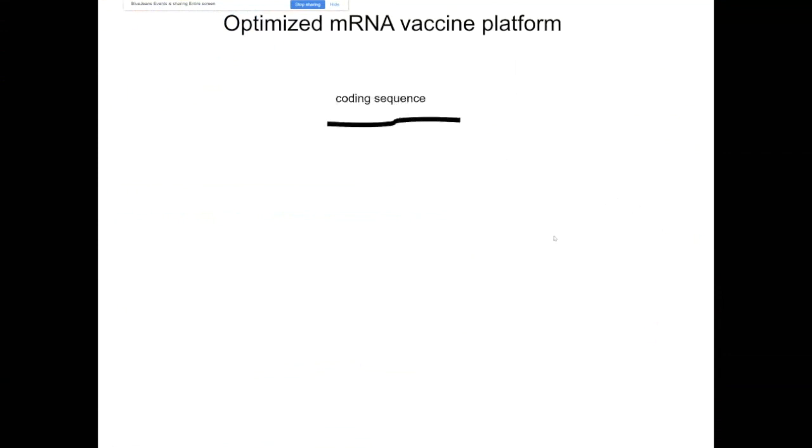The messenger RNA is in vitro transcribed from a plasmid DNA template that has the antigen coding sequence. It also encodes the five prime and three prime UTR elements of the messenger RNA, which are absolutely critical for the mRNA's increased stability and translatability. The plasmid also encodes a 100 nucleotide-long optimized poly-A tail that further stabilizes the RNA. Once we perform the in vitro transcription reaction with the four building blocks of the RNA, RNA polymerase, and the linearized plasmid DNA template, we add the five prime cap-1 structure to the RNA, which further stabilizes it and is also critical for high-level translation.